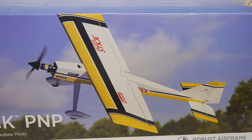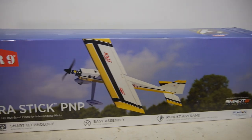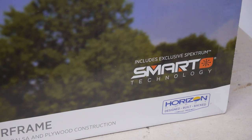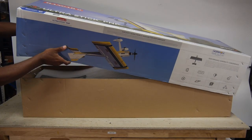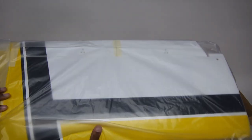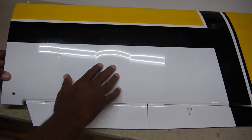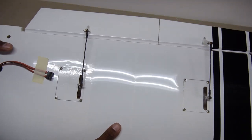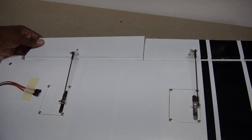The stick type model is a classic design going back nearly half a century. Now Hanger 9 has an all wood, ready to fly electric version with a 60 inch wingspan. It comes out of the box with everything you need except receiver and battery. The model is tightly covered in Ultra Coat with all the servos already installed.